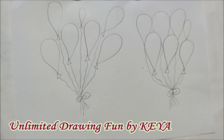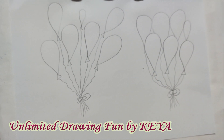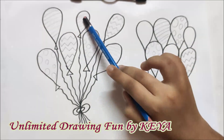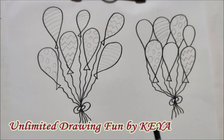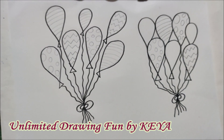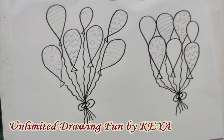Now I shall outline all of them. Before outlining, I have also made these designs and scattered all three designs across both bunches of balloons. But I have left three balloons plain, because I am going to show you one more method which we can use when balloons are in a bunch.